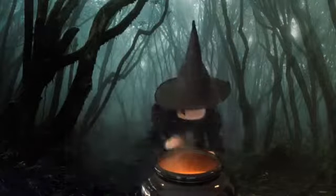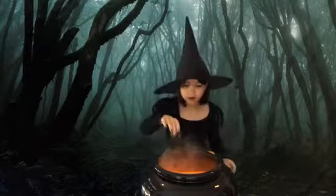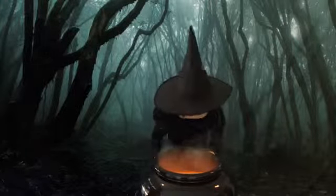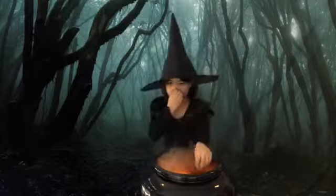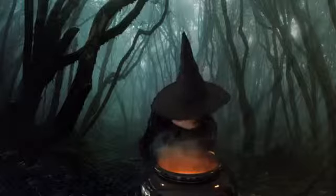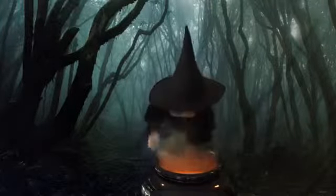Add some hairy spider legs. Now throw in black beetle eggs. Flesh of a mummified witch. Sand from a very deep ditch. Foul smelling cat poo poo. Freshly produced doggy doo doo. Tail of a rat, wing of a bat, a mermaid's tear, a green slime smear.